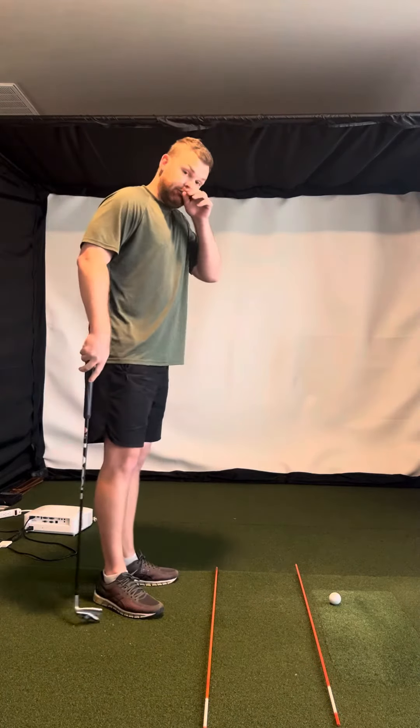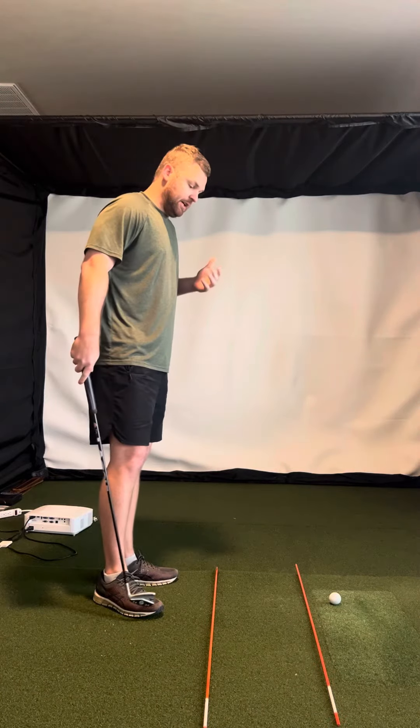Doug Chandler here. Great job on your videos, man. Swing's looking good. A couple things.